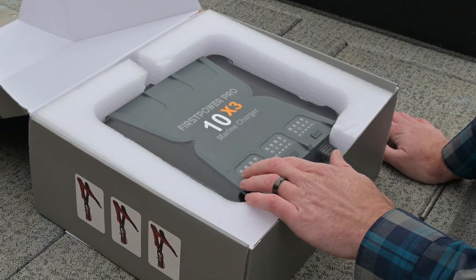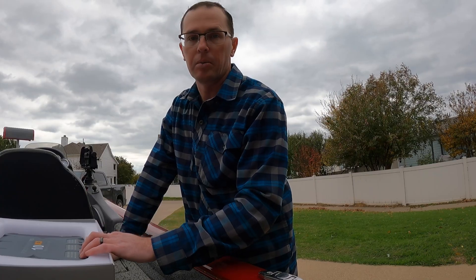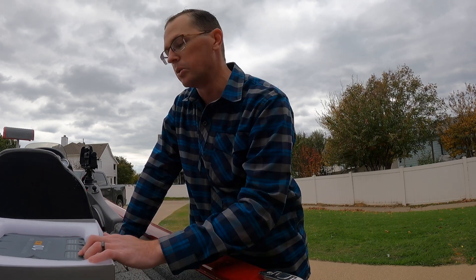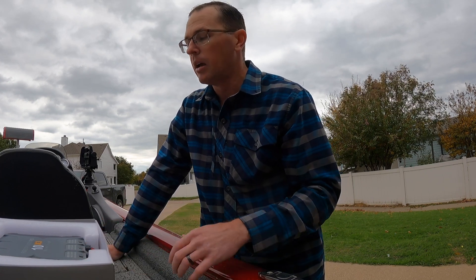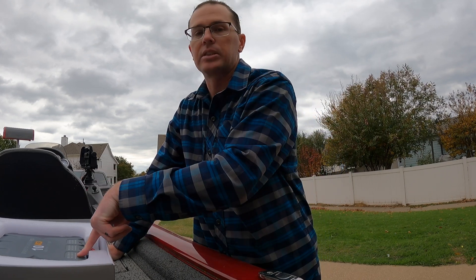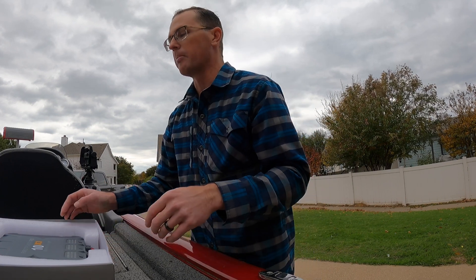We have the mode button, which cycles you through the different chemistries, and it will remember that setting after you unplug it — so you don't have to go back in there every time you plug in the charger. It will also force charge: if you have a lithium iron phosphate battery and you completely discharge it, that will shut off the BMS and the charger will see zero volts like there's no battery there. Hold this button for five seconds and it will force charge, wake up that BMS, and charge your lithium battery.